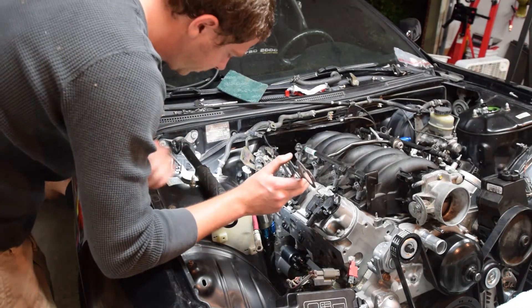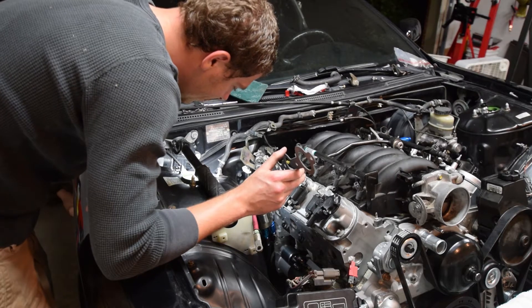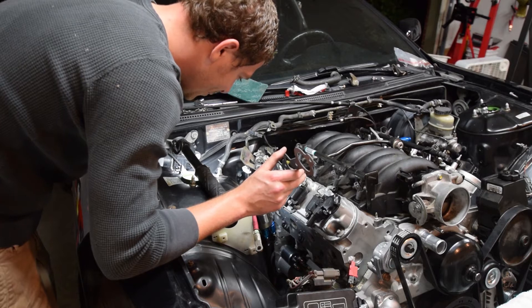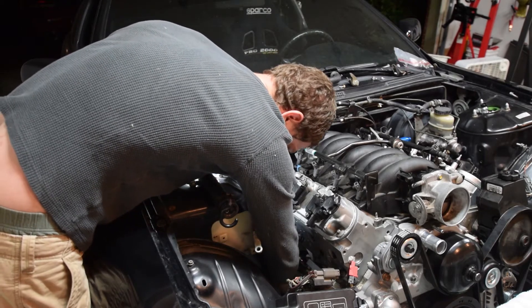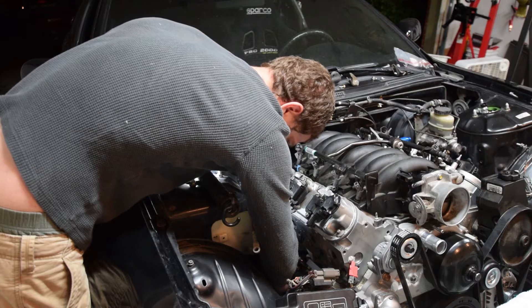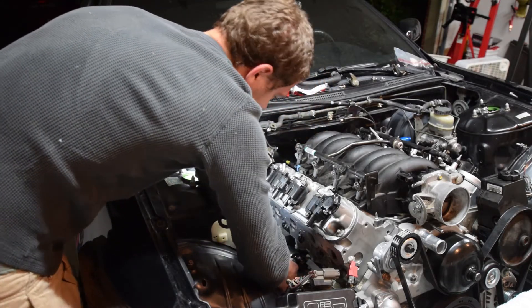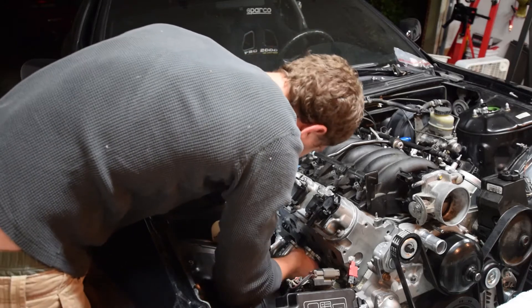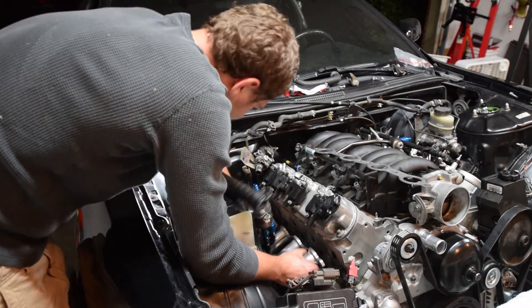Oh my God, it's so far away. All right, I scratched it. First one's always the hardest. Dude, how is this supposed to fit up here? I feel like it does — how did you get it? All right, I'm going to try and rotate it. There we go! Holy shit — did that just happen? Did not expect it. Did that just happen, guys?